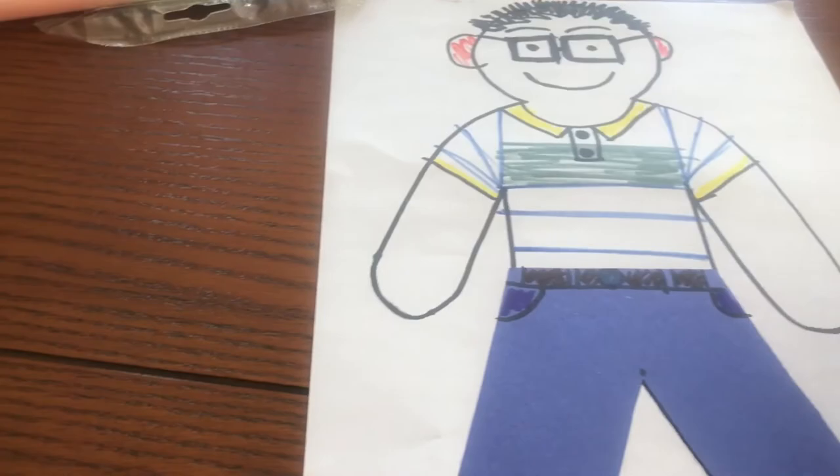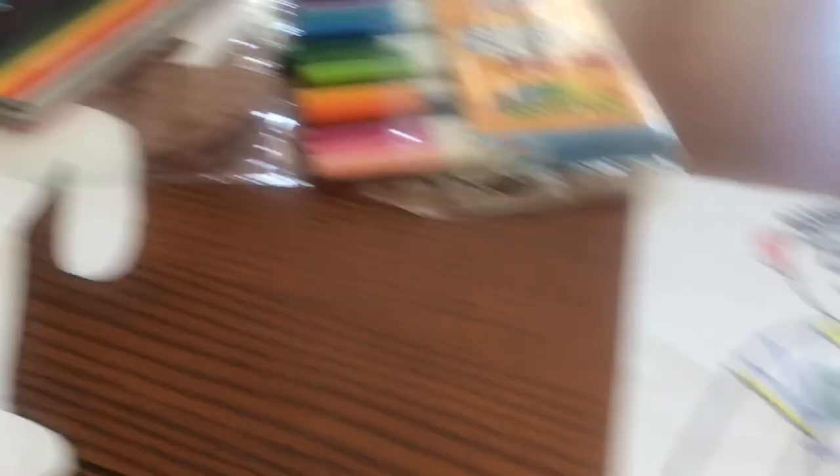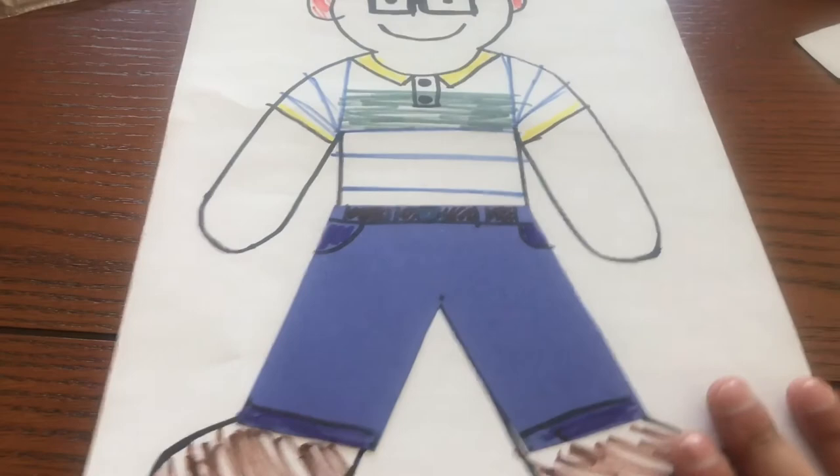Mr. Chavez used markers, but you can use paint, color pencils, whatever you like. However you want to decorate your person, make sure it looks like you the best you possibly can. And there's my person. I hope you guys have a great day and see you soon.